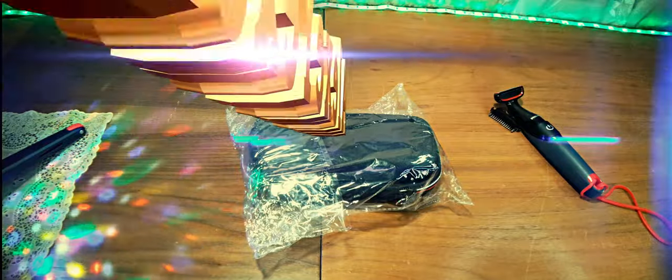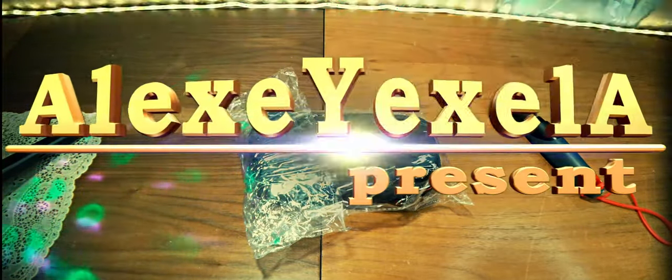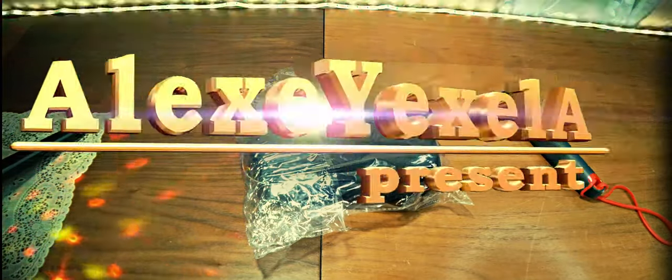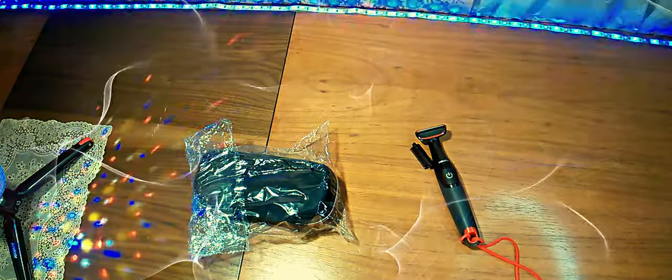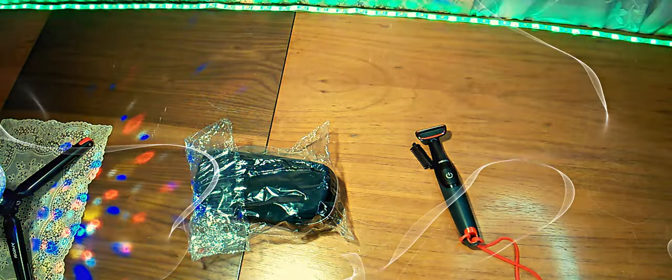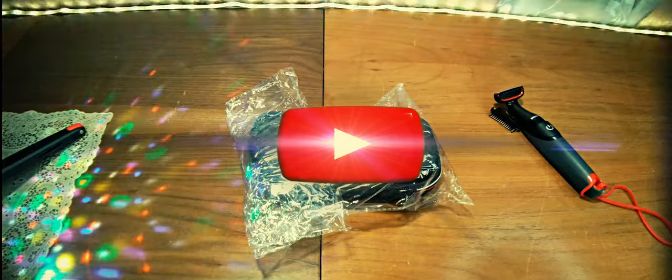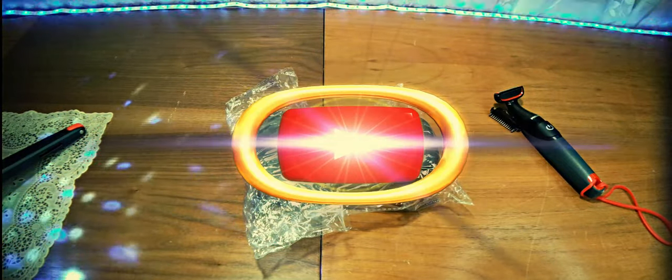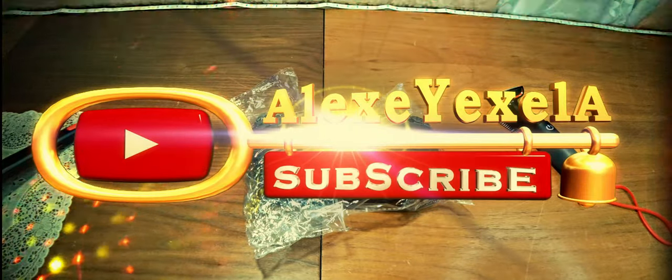Good morning, today we have another unboxing. This time it is related to the case designed for the Philips OneBlade trimmer, but on the right is another trimmer that was on my channel — the Philips BJ105 body trimmer. In terms of size, practically they are the same, and now we will see if this case is suitable for both trimmers, even though it is intended for a different one.